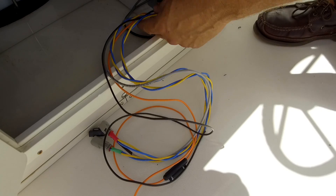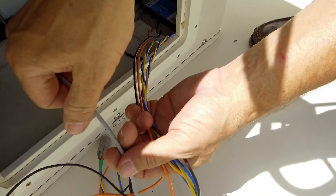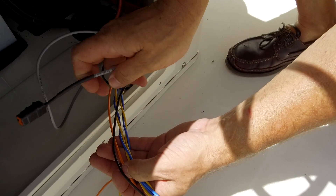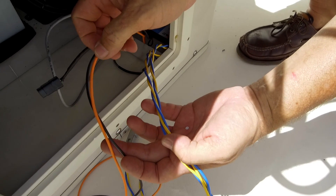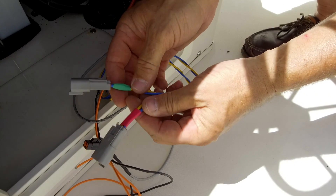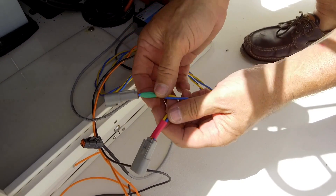Out of our control unit, we're going to have five basic wires. We're going to have a gray communications cable, which is going to attach to the display. We're going to have a black wire, which is our ground. We're going to have an orange power wire, and we're going to have two cables that are blue and yellow for the trim tabs. The port has a red band on it, and the starboard has a green band on it.